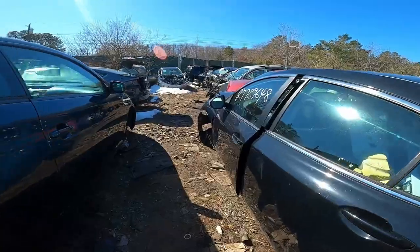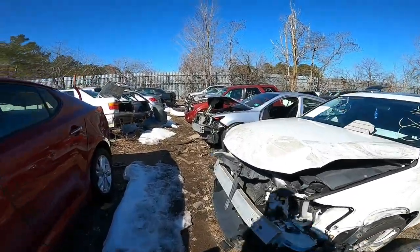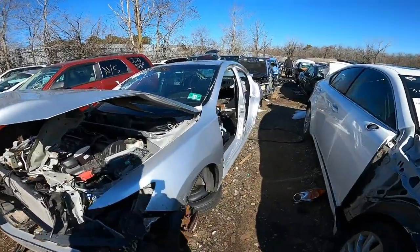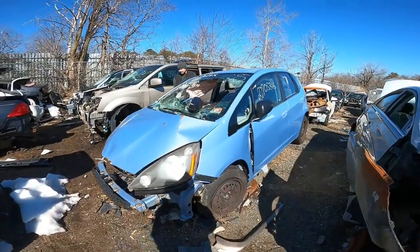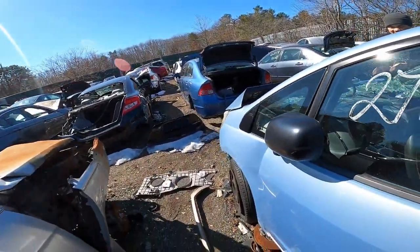All right, at the yard. I am looking for an OBD0 Honda to steal some pieces off of. Imagine if they had a Civic bagged in here — I think I would have to save the whole thing. This thing got smoked, but look, the cabin totally saved it. These are great cars. It is windy today.